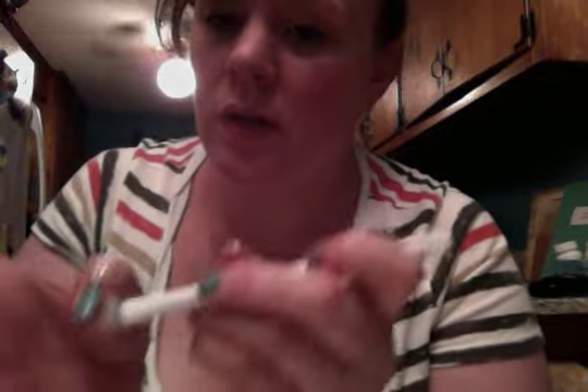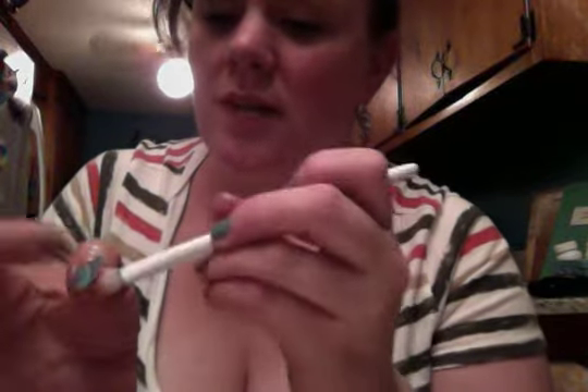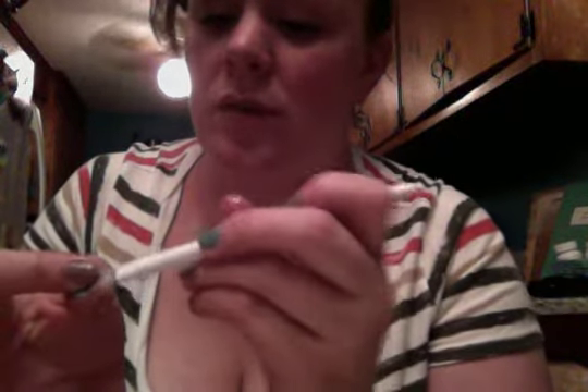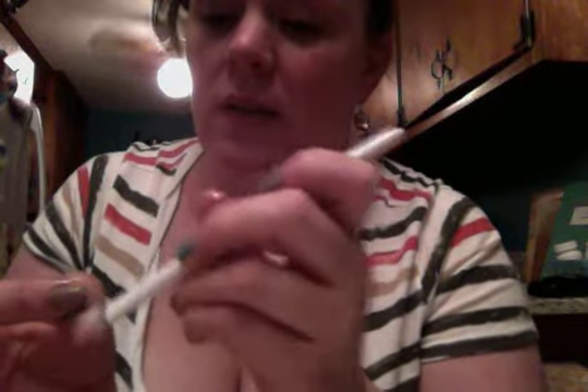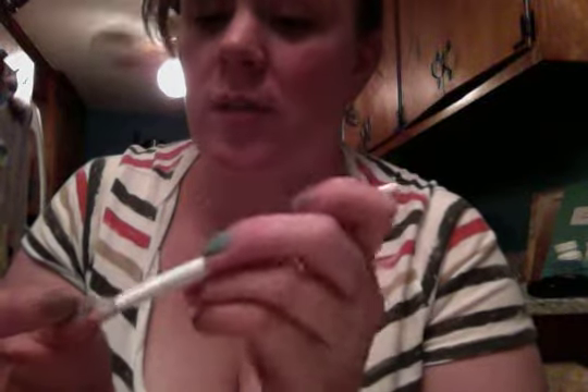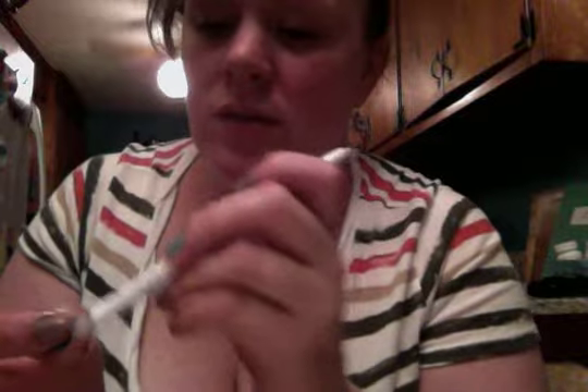Here's another key piece: you always want to go side to side — never front to back or back to front. Your nail is stronger from side to side, so it's less likely to peel up and cause damage that way. If you're peeling from tip to cuticle or cuticle to tip, you're more likely to damage your nails. So definitely side to side — that's another key piece.